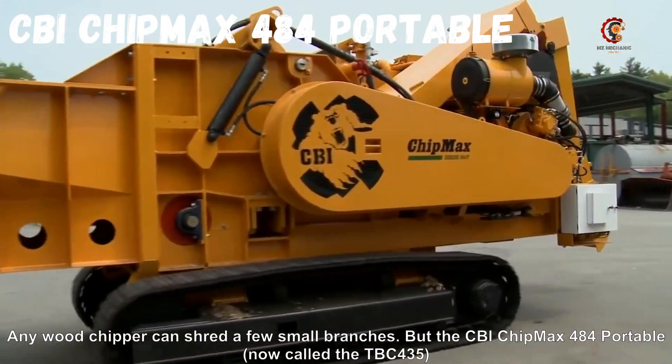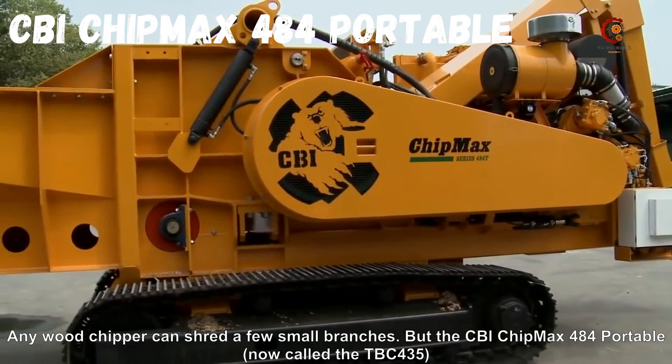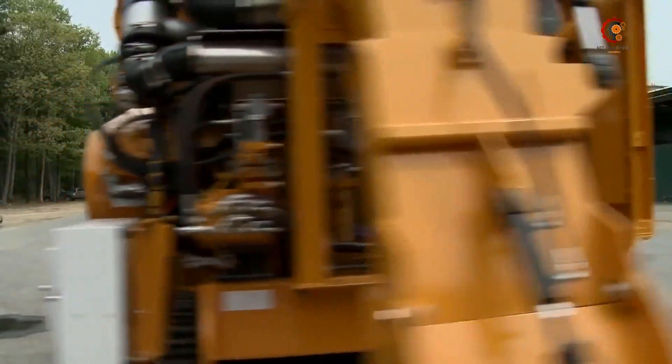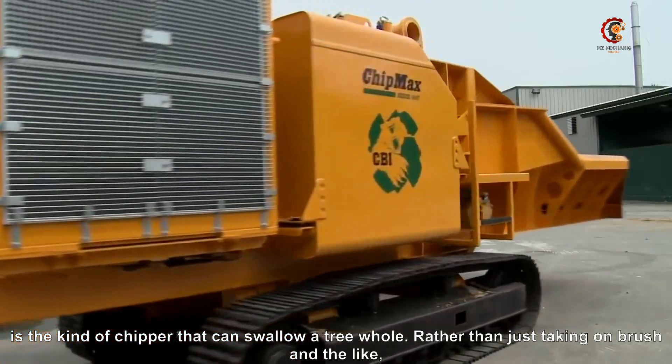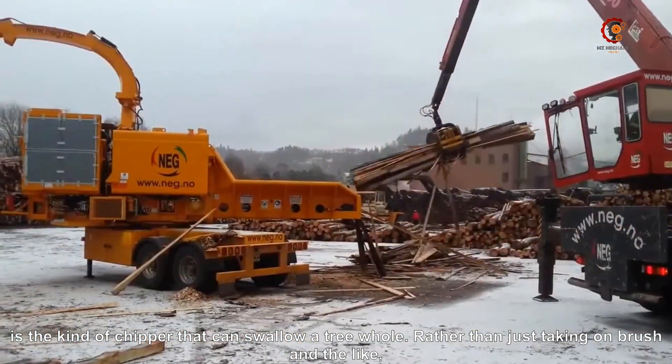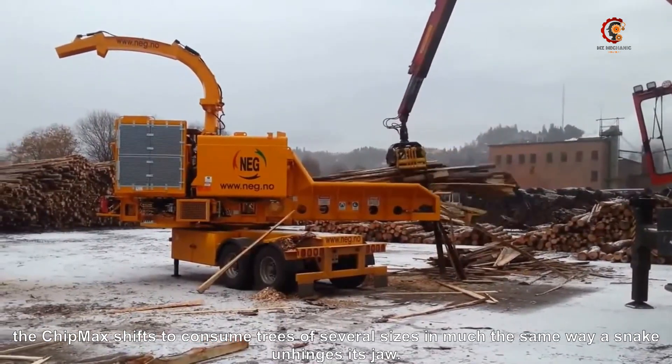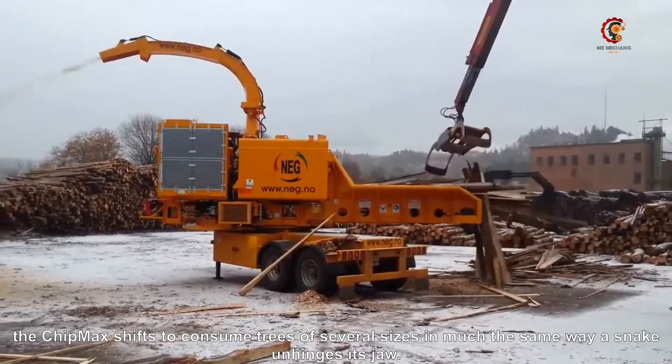Any woodchipper can shred a few small branches, but the CBI Chipmax 484 Portable — now called the TBC 435 — is the kind of chipper that can swallow a tree whole. Rather than just taking one brush at a time, the Chipmax shifts to consume trees of several sizes, in much the same way a snake unhinges its jaw.